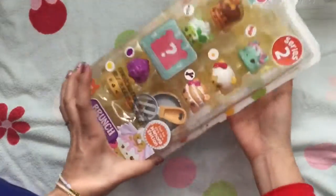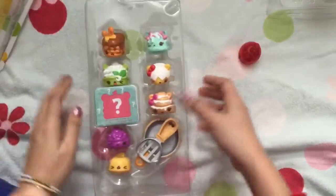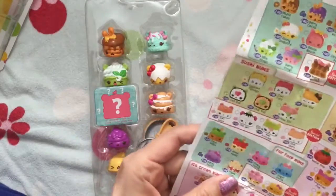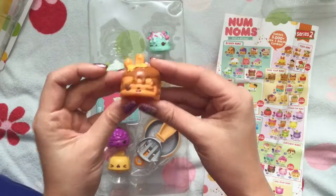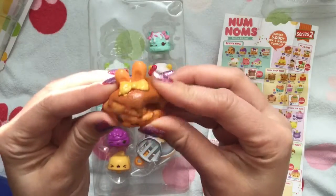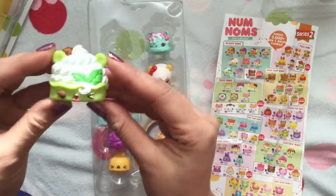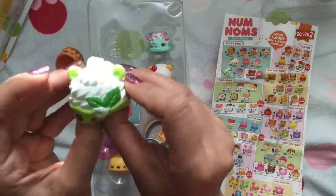And now we're opening our brunch pack — the Brunch Bunch. Let's get our cheat sheet again because I don't know what these Nom Noms are. This is Maple Cake — she smells so yummy. And this one's a fun one: this is Nilla Froyo, so this is frozen yogurt, and she smells like vanilla.